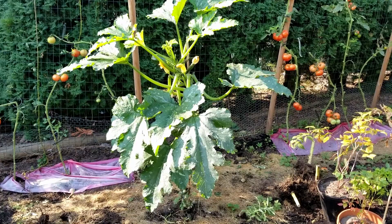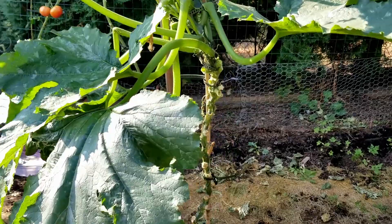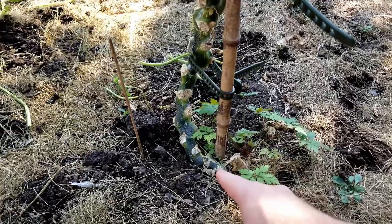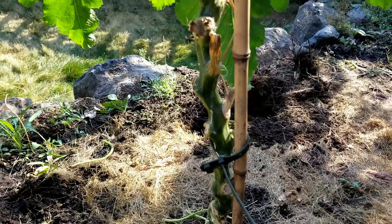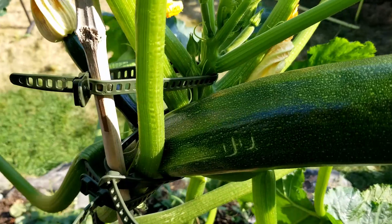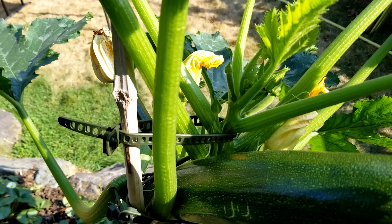Hello everybody. In this video I'm going to show you how I trellised my zucchini plant. So this is my zucchini plant — it's about five feet tall. The way I've got it trellised is I put a bamboo stake in the ground and had it grow up the bamboo stake. The main zucchini came out of the ground here and as it grows I would strap it to the stake. As it keeps growing I keep adding more straps, and as you'll see here, this is where the new growth is coming.